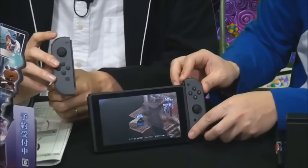Hey everyone, Derek here with a quick news update on the Nintendo Switch. During a livestream in Japan on Disgaea 5, the developers showed off how the Joy-Con attaches to the Switch console.